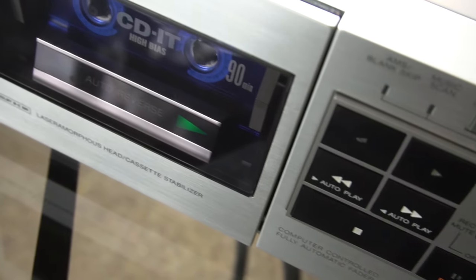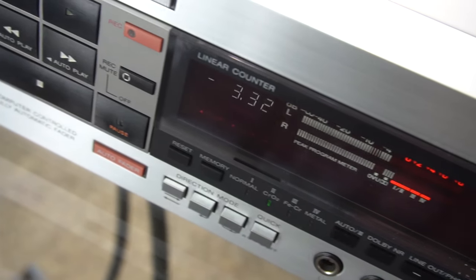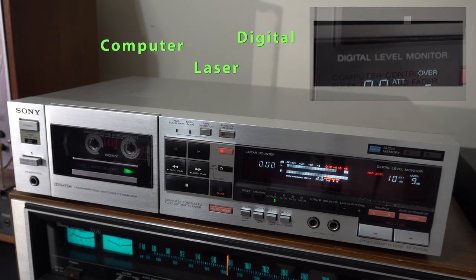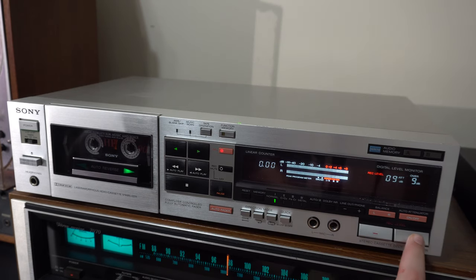Welcome to another awesome video. Today we're looking at the Sony TC-FX 707R. This tape deck is from the 80s and a lot of words on there totally scream 1980s — you've got 'computer,' 'laser,' 'digital,' all that stuff. But you know what you don't see on this tape deck? Knobs. There are no knobs. Why? Because it's the 80s and there are buttons.